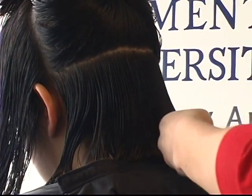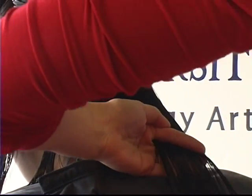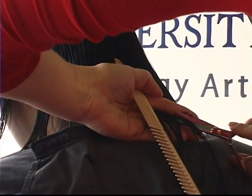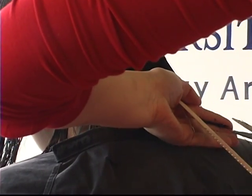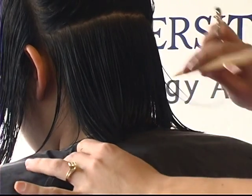Then I'm going to move on to the next one — there's my guide. Stay tuned for our next segment where I'm going to show you how to cut the right section of the haircut.